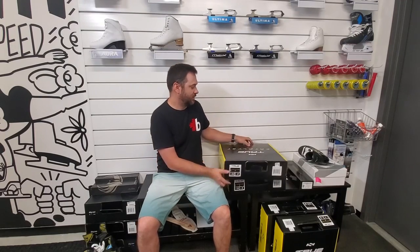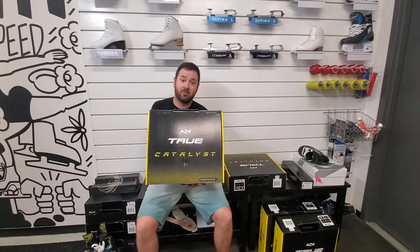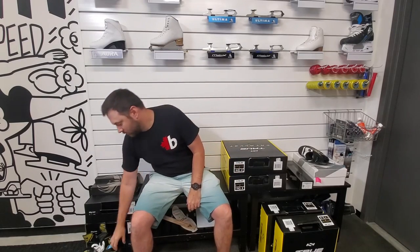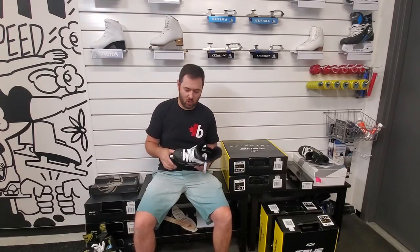Hey guys, Joe from Beecher Ottawa. Today we're gonna go through the new Catalyst Skate from True. We've got the Catalyst 5, 7, and 9 — we're just gonna go through a little bit of an overview.